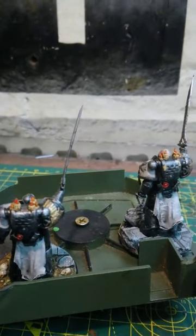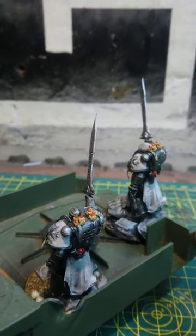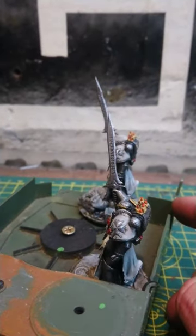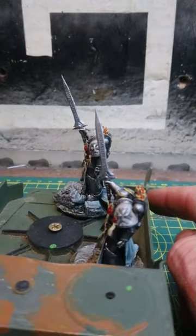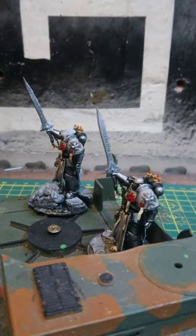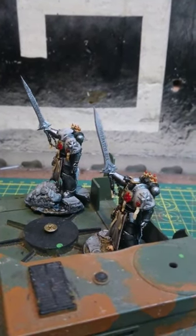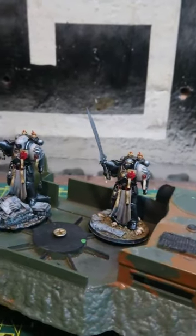I wasn't happy with how the robes were looking so I've dry brushed over the white and the Nuln Oil. I'm quite happy with how the pauldrons are — I did a couple of thin white coats and then I gave them the Nuln Oil, and then I've had to go over the little emblems because I'd splashed over them with the white, but I think that's looking really good.